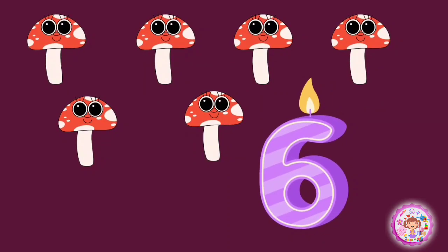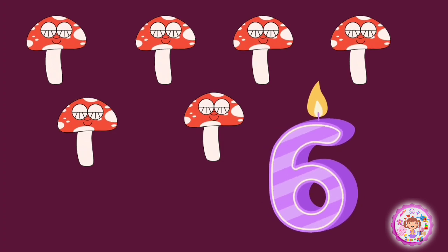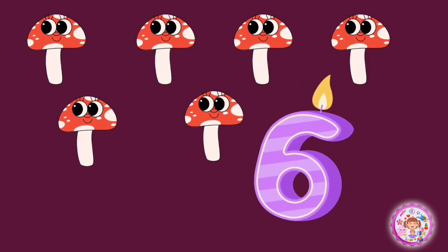6, 6 mushrooms. 1, 2, 3, 4, 5, 6, 6 mushrooms.